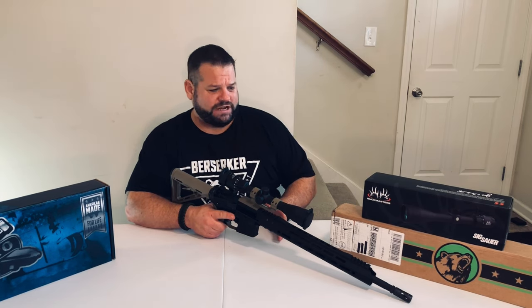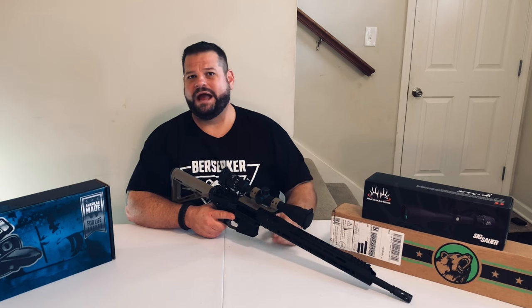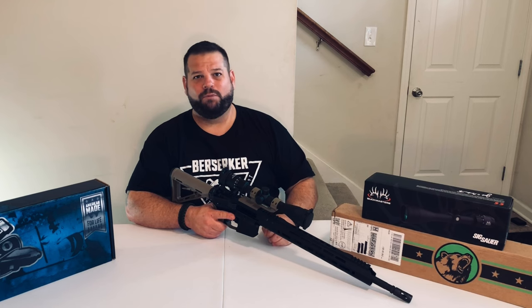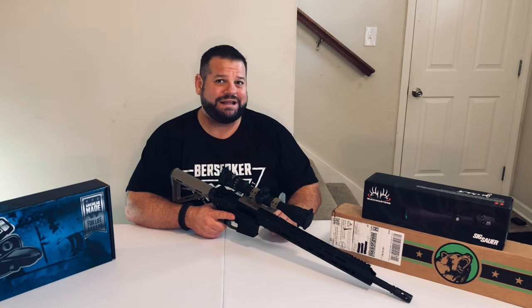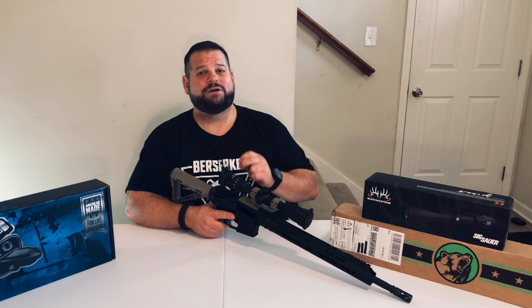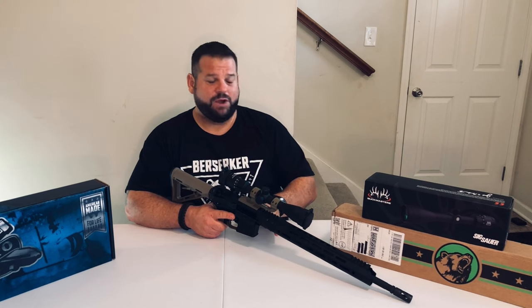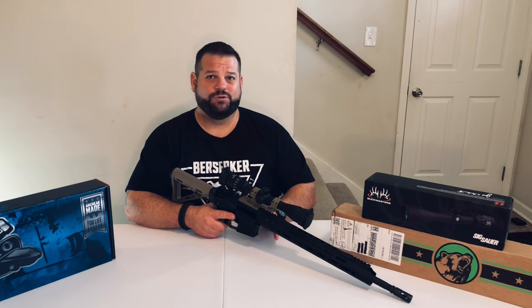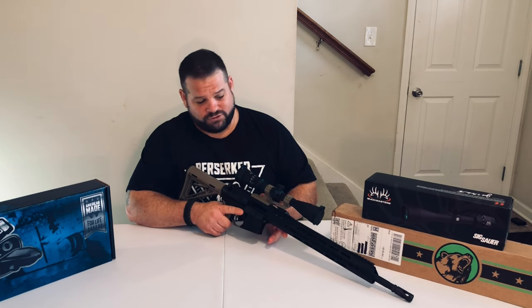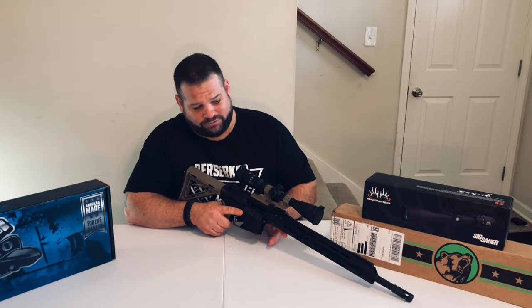Other than that bad mag, it ran like a dream. I was getting tight groupings. We put it all the way to the back of the range, and once I got it dialed in, it was hitting on point. It did not matter what kind of ammo I threw through this thing — it went downrange and held true every single time. Congratulations, Bear Creek Arsenal — you made one heck of an AR upper. It's absolutely wonderful.